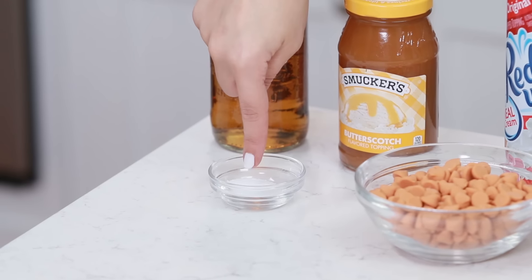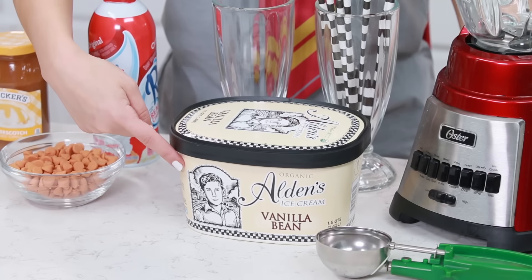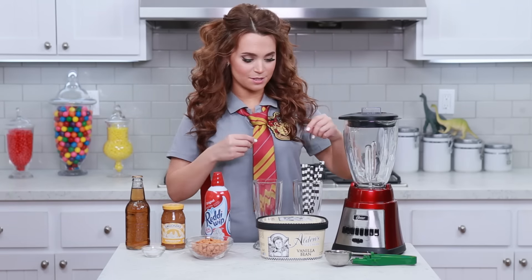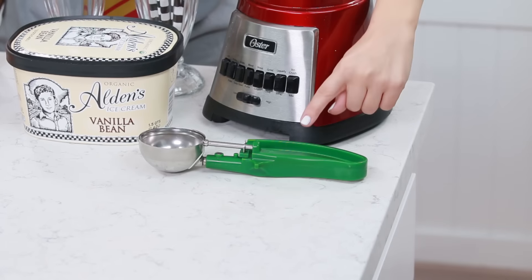whipped cream, 3/4 teaspoon of salt, some butterscotch chips, vanilla bean ice cream, and back here I've got some milkshake glasses because I wanted it to look like a traditional milkshake with some cute little straws, a blender, and an ice cream scoop.